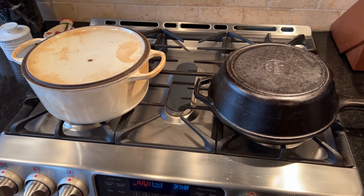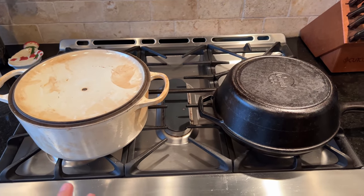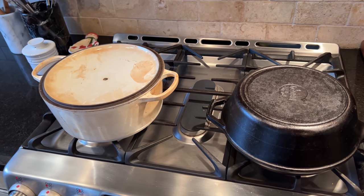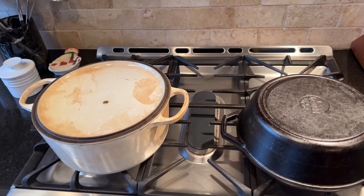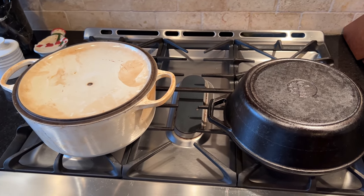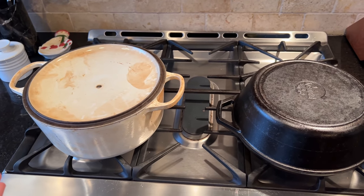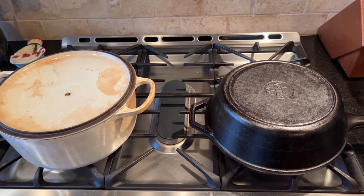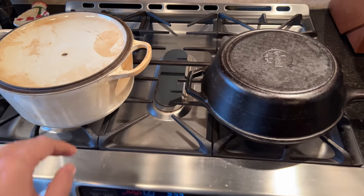All right friends, let's bake some bread. The way we're going to do it is in a Dutch oven. What that does is it traps steam — sort of like a baker's oven that pumps steam in. This will help keep the steam within the bread, and then we'll take the lid off at some point. We're going to bake these in some Dutch ovens.